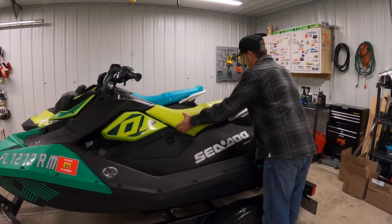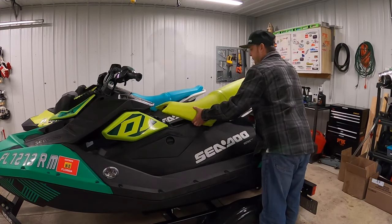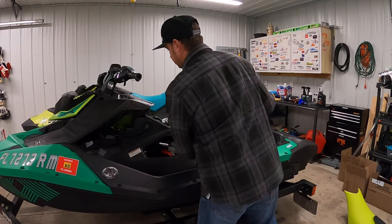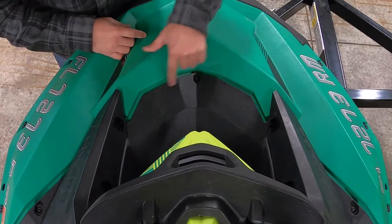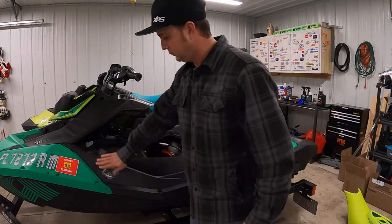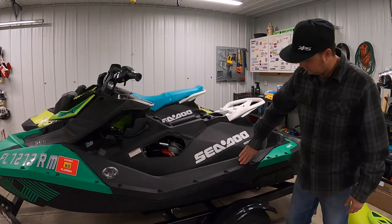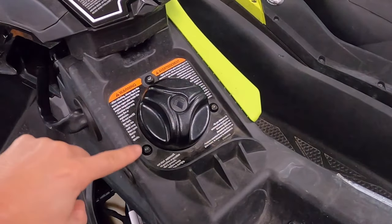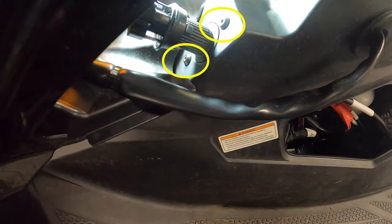Next, to pop the top off and fog the engine, remove the seat and port side panel. You'll need your T30 Torx driver, a 10mm socket, and 10mm wrench. There are three bolts to remove from the front, six nut and bolt combos on each side, eight at the back, a few more if you've got footrests added, three around the fuel cap, and two by the steering column.